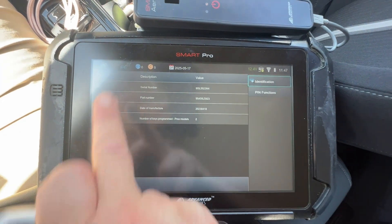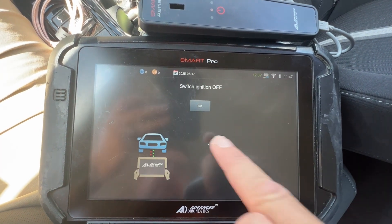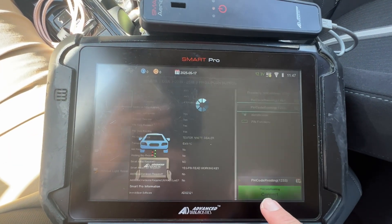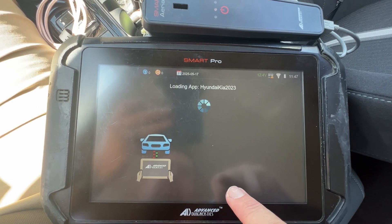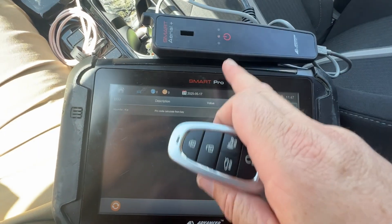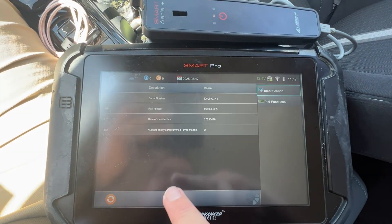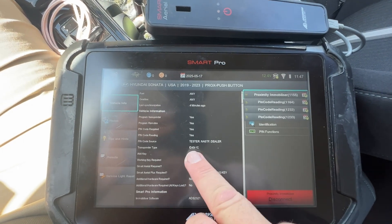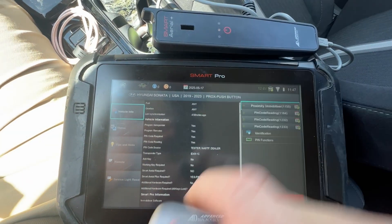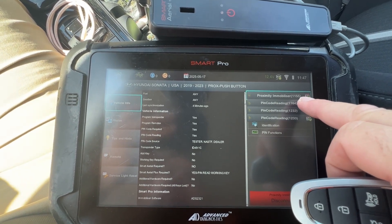So if we click on this one, disconnect and connect again - this one pulls from the vehicle or the Smart Pro. If we look at the second one, it'll say 'from pin code,' so we need the Smart Aerial for that. And the third one says 'from the vehicle.' So we have three different options to pull the pin - tester, NASTF, dealer.